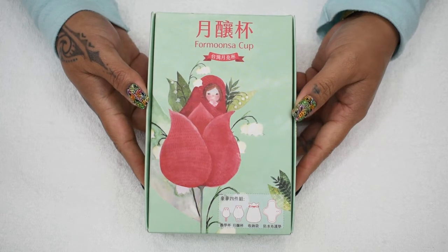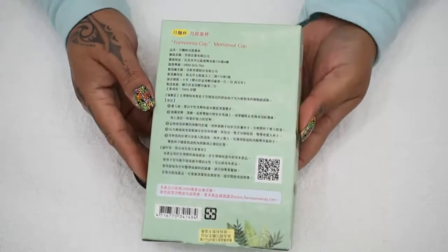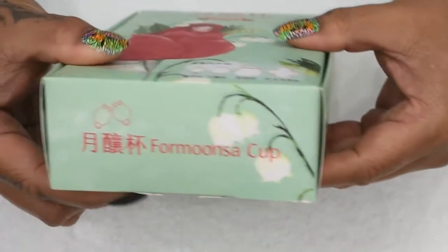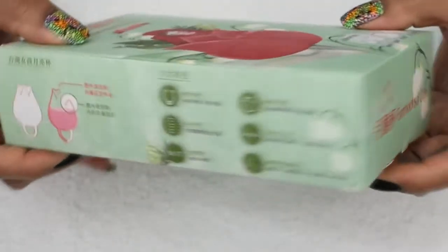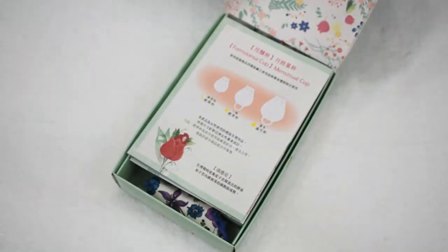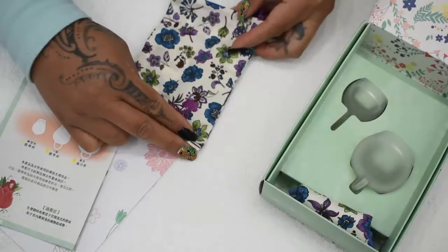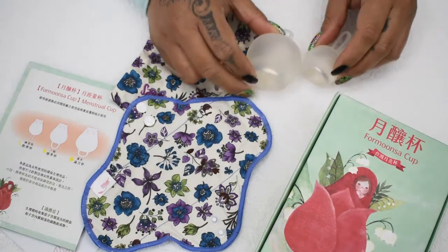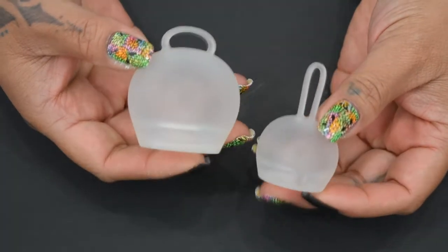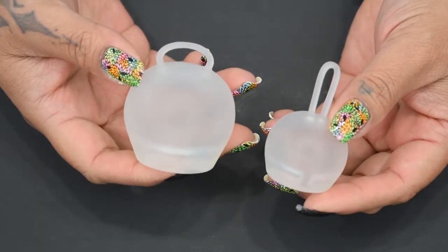I'm going to do a quick turnaround of the box — you can pause it if you need to. Here are the two cups that I received. This is the training cup or the light day cup, and this is the large cup.